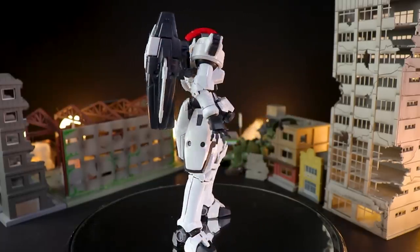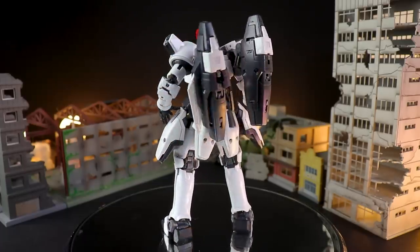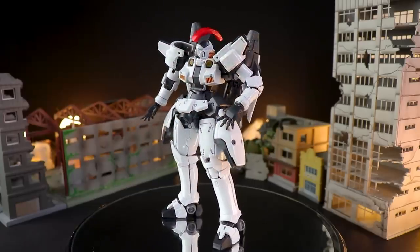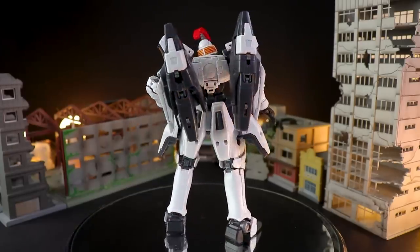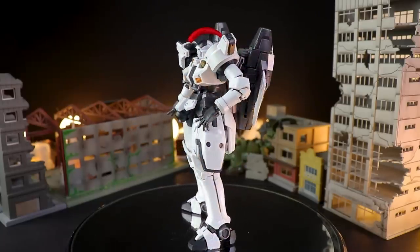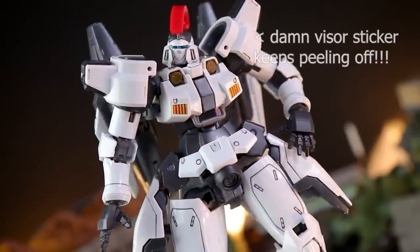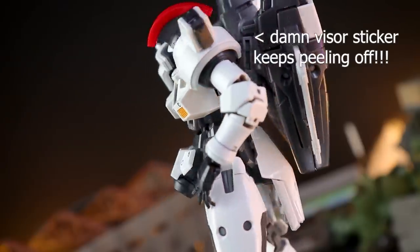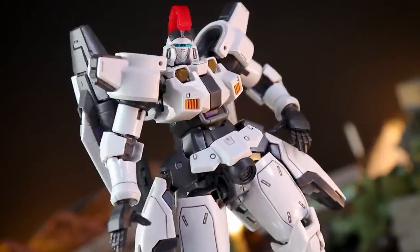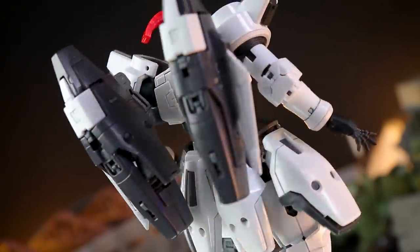Moving into the full 360-degree spin — this is physically exactly the same as the full-release Real Grade Tallgeese. The only difference is it's now more accurate to the 90s Gundam Wing anime. I think this looks fantastic. The darker color scheme, the more subdued look, looks so damn good, and that fiery burning red plume on top of its head looks exactly like I would have expected it to. Personally I did find all the yellow on the standard Real Grade Tallgeese to be a little bit distracting — not as cool as this. So if you want something anime-accurate, this might be the one you're looking for.